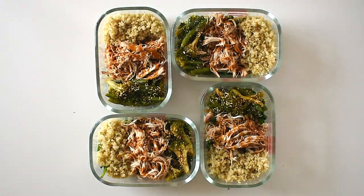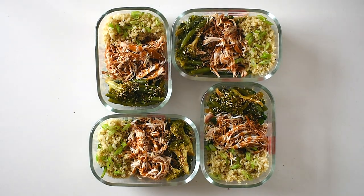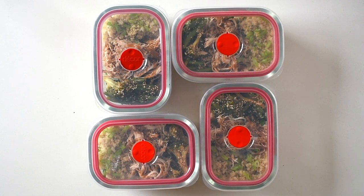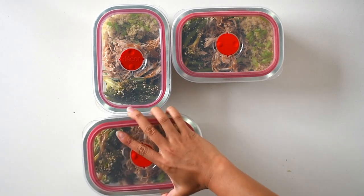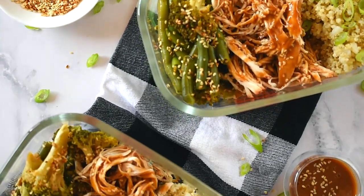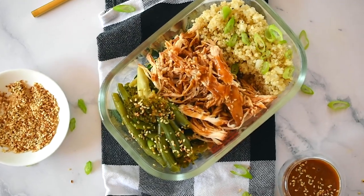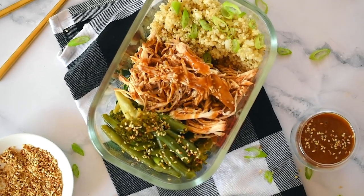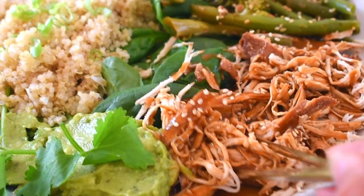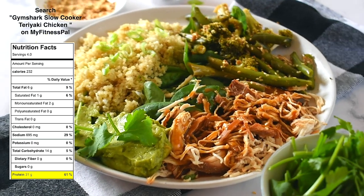Let the meals cool before putting the lid on, then refrigerate. I leave out enough meals for two days — four meals in the fridge — and freeze the rest. Whenever I want to eat them, I just defrost in the fridge the night before and warm up in the microwave. It's literally as simple as that — an easy and delicious way to enjoy a high-protein, lower-carb meal full of nutrients.